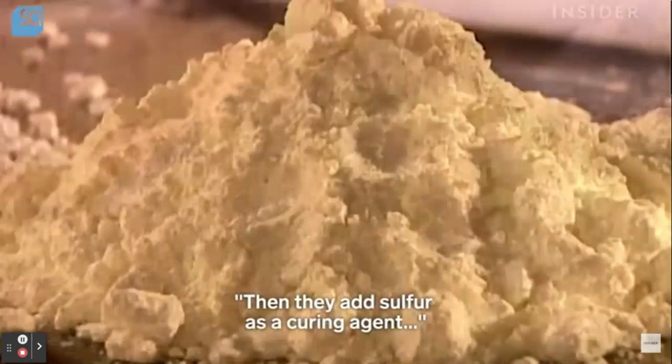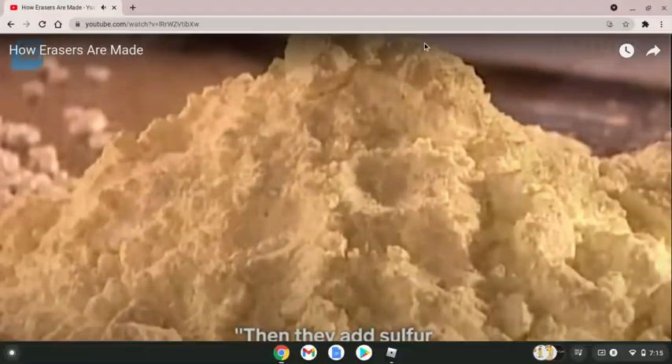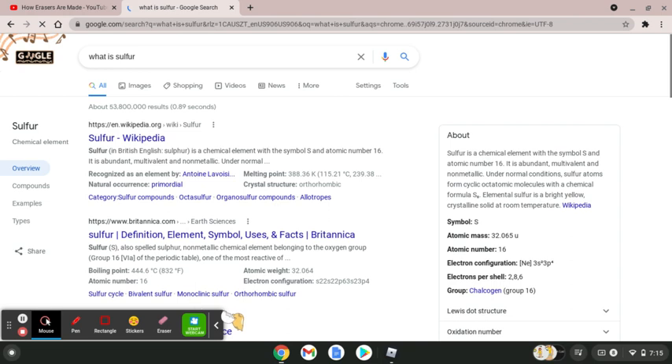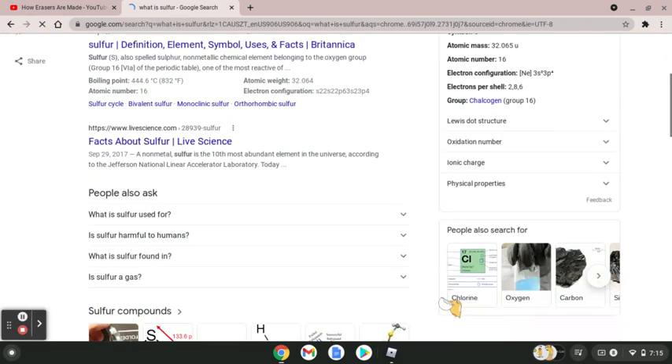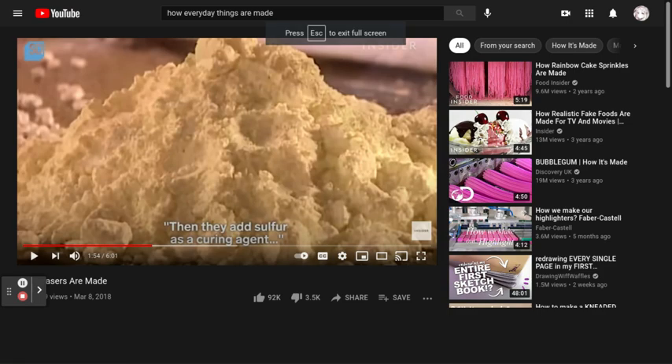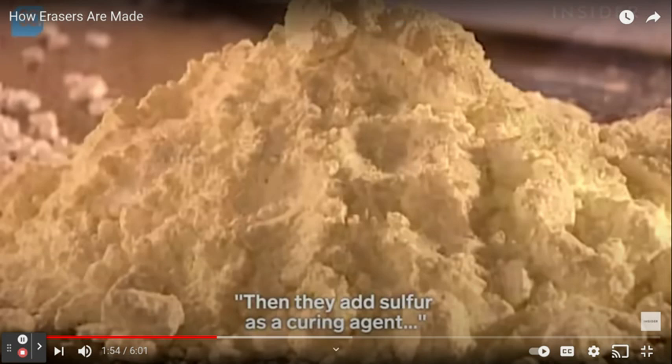They cut and add sulfur as a securing agent. What is sulfur? Let me Google that. Sulfur is used in black gunpowder, matches, and fireworks. So things that are in matches and fireworks — that's sulfur.